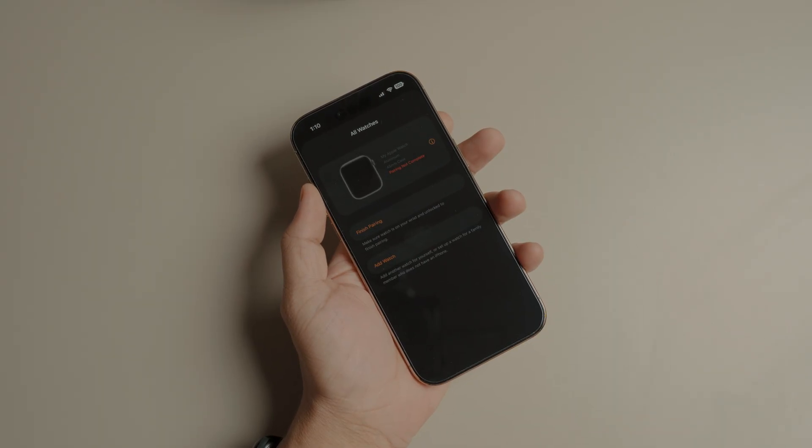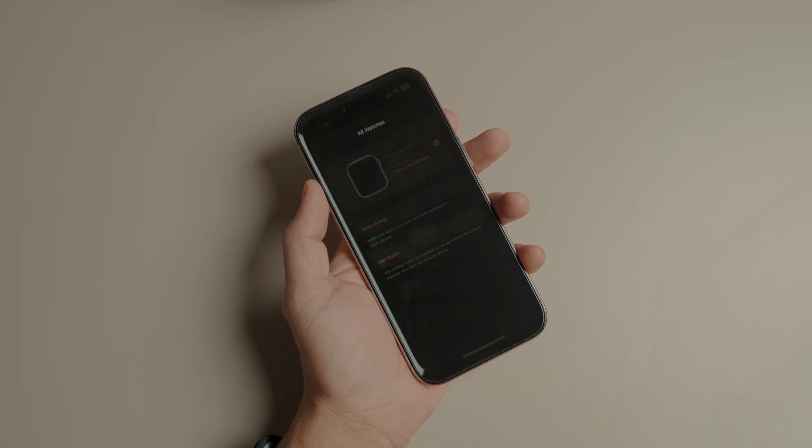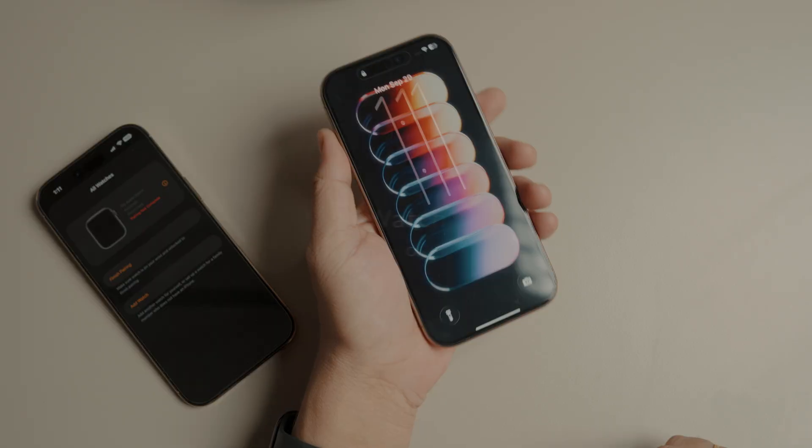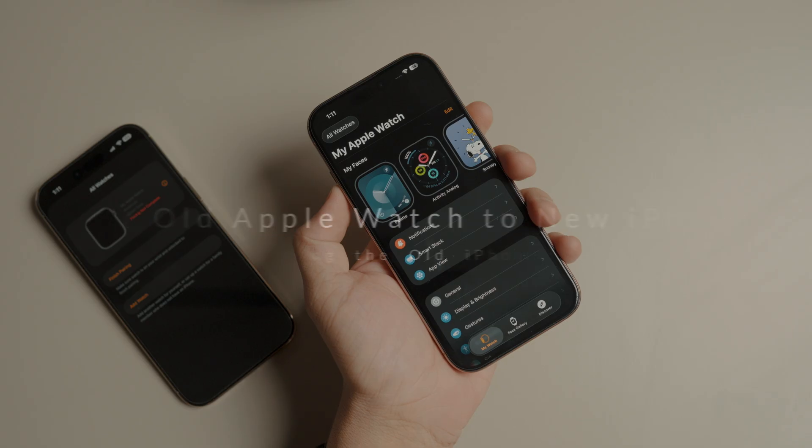In the next few minutes, I will show you two foolproof methods to get your old Apple Watch working perfectly with your shiny new iPhone, whether you still have your old phone or not. If you can access your old phone, follow these steps to pair your Apple Watch to your new iPhone.